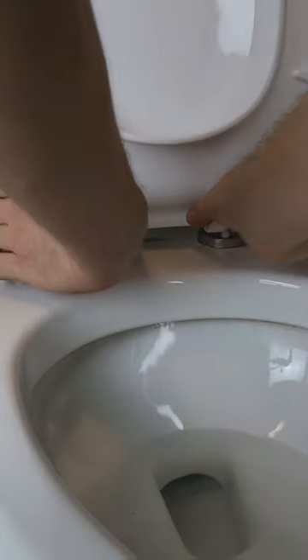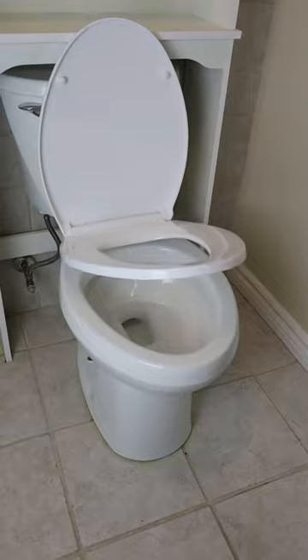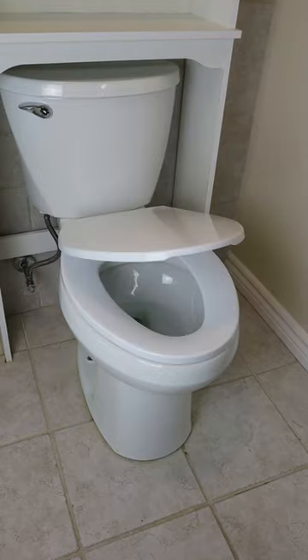Now when it's time to clean up, I just have to press the buttons on the inside and the toilet seat lifts right off. With the quiet close feature, no more slamming the toilet seat or the lid again.